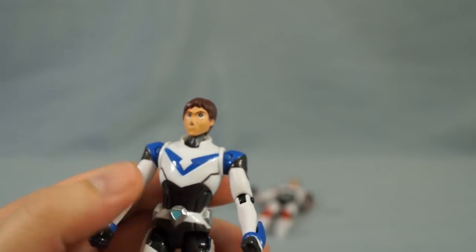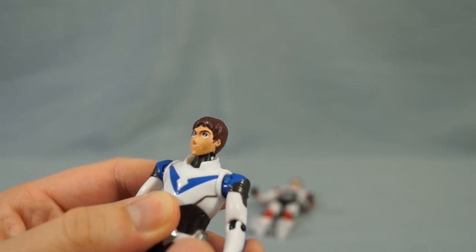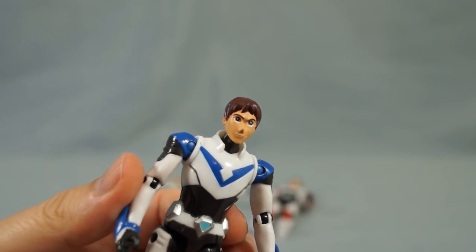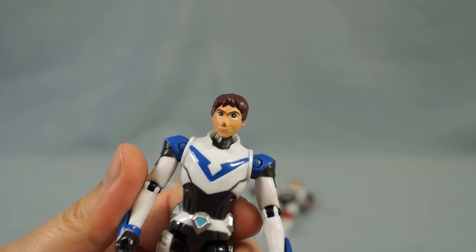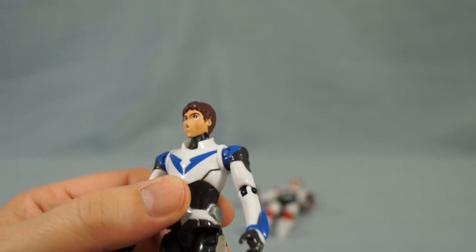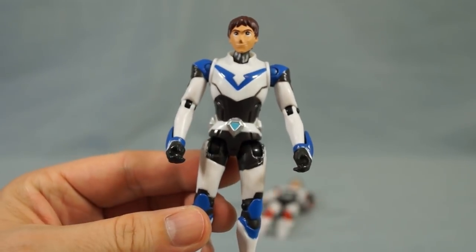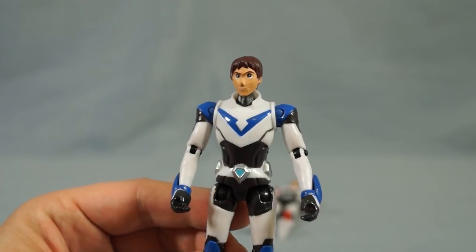Now let's take a look at Lance. Lance does not have my favorite face sculpt — I guess it's okay, but I'm really not a fan of those eyes. Lance often has kind of silly expressions and I do think they captured his smirk pretty well, but his eyes just don't really do it for me. Still, the figure on the whole looks pretty nice. I like the sculpted backpack, and the color details are very nice — it's generally a pretty cool figure.